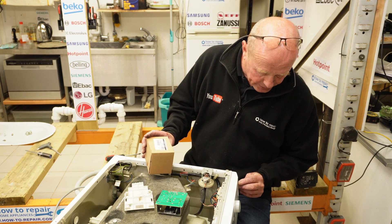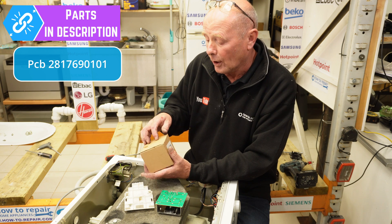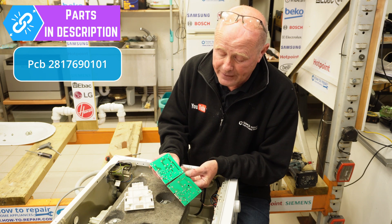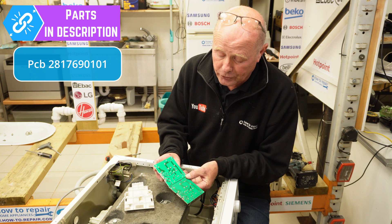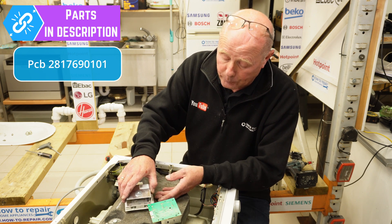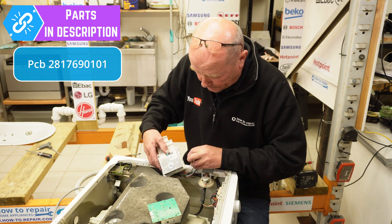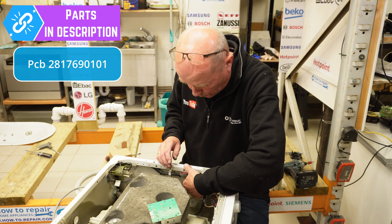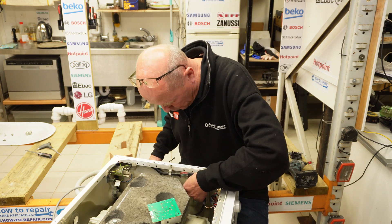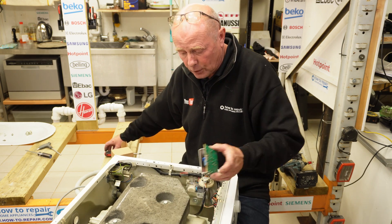On this model - a WMB71642W - the circuit board required is part number 2817690101. Here we have the new and the old board side by side. There may be slight variations in design depending on manufacturing date, but you can see the good tracks on the new board where the old ones were burnt. We're fitting that to the machine now. Slide the circuit board into its location lugs, drop it down, clip it into place, refit the screw, then drop on the motor connection and circuit board connection. Ready to test.